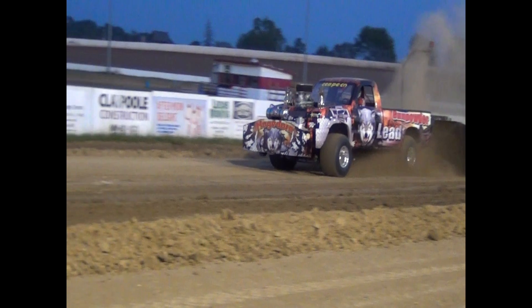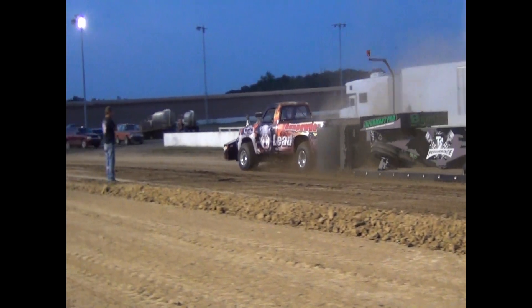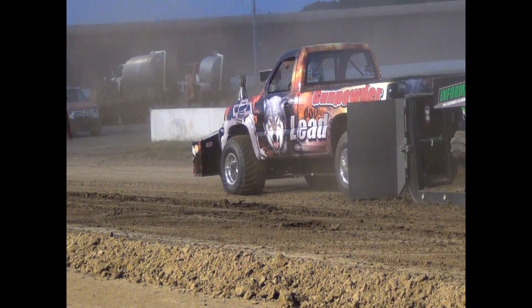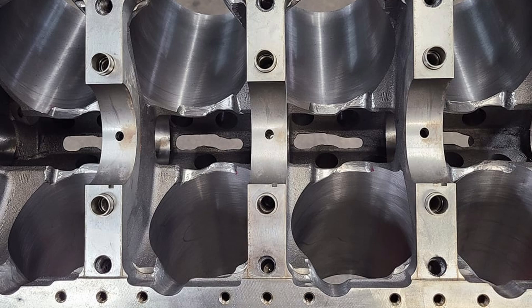Now we're down here at the other shop — this is what Terry calls his motor shop. This is where they assemble all the engines and do all the machine work, keeping the engine work separate rather than trying to do fab work and motor work out of the same shop.